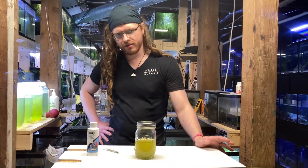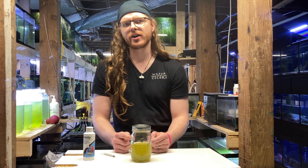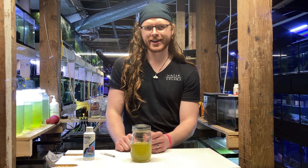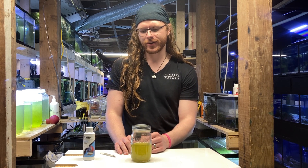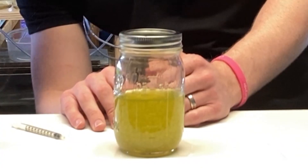The theory is — and we will test this — that these particles are large enough for a standard mechanical filter to pull out. We do have a tank that we're working on getting some green water going in, and that may or may not be relevant for the end of this video, but we will set it up with some filter floss and see how that goes.